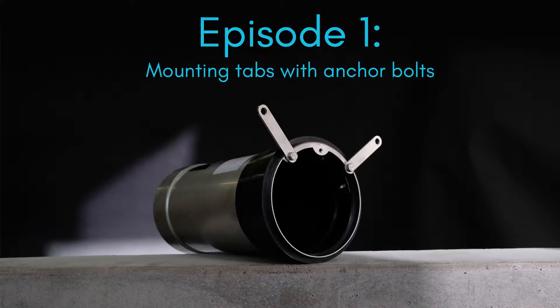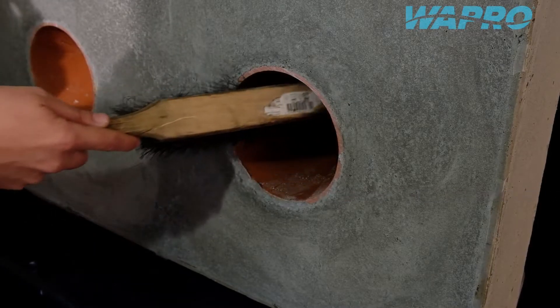Welcome to this instructional video showcasing an installation of the Vastop non-return valve from BarPro with the use of mounting tabs, rubber seal and concrete anchor bolts.